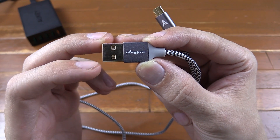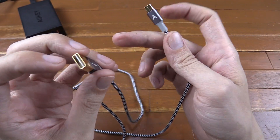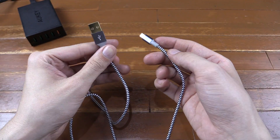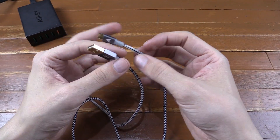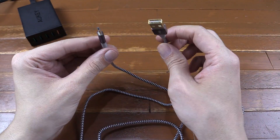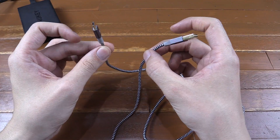Hi everyone, today we're going to take a look at a braided USB cable from AnyPro. Now I know what you're thinking — a USB cable? That's a little bit boring. But the problem with USB cables is until you buy them and test them, you don't really know what the quality is like. Now this one has a couple of special things about it.